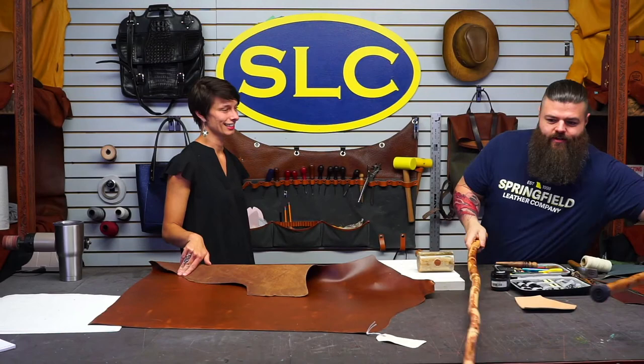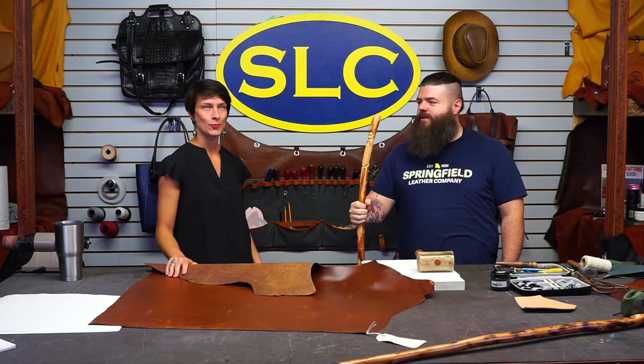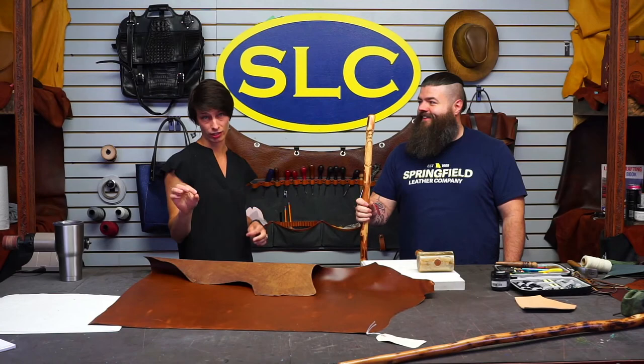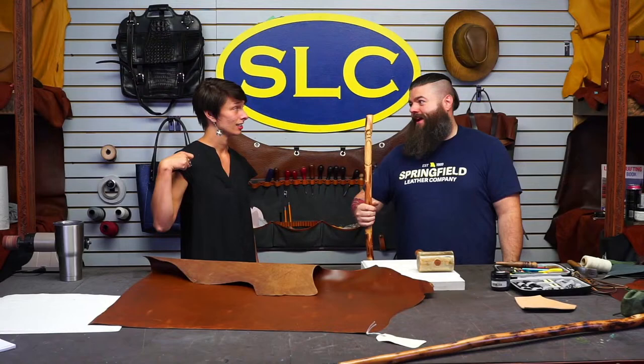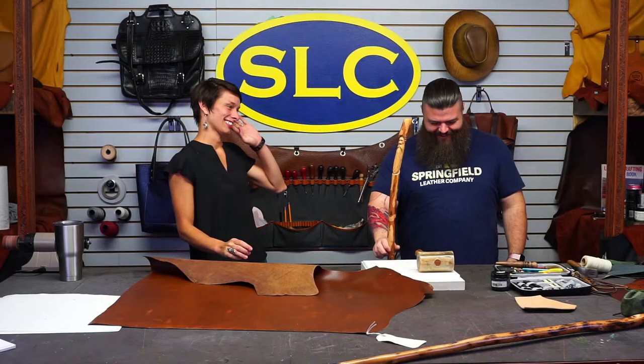We have a really awesome local person named David with Creation Carvings — he's on Facebook and Instagram — and we buy some fun walking sticks from him. He also does our mushrooms. He carves adorable little antlers into morels, which are really sweet. If you ever need a morel mushroom keychain, you should pick one of those up. He also has morels on walking sticks.